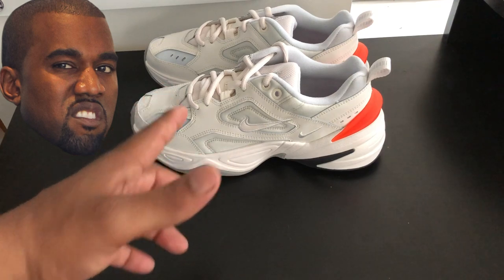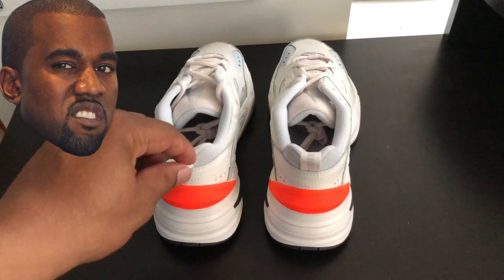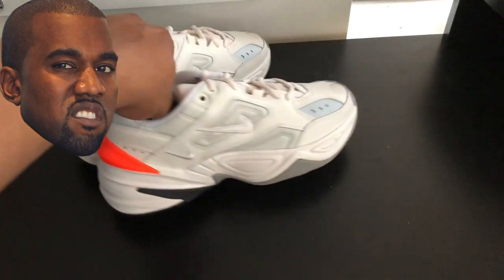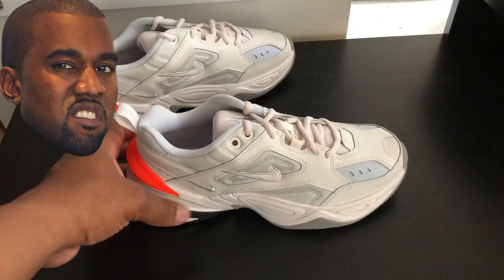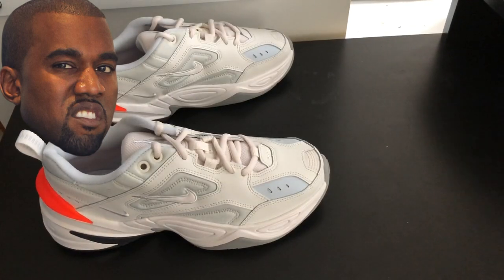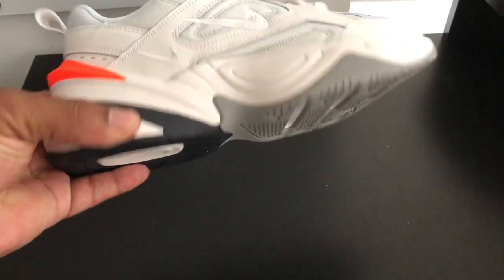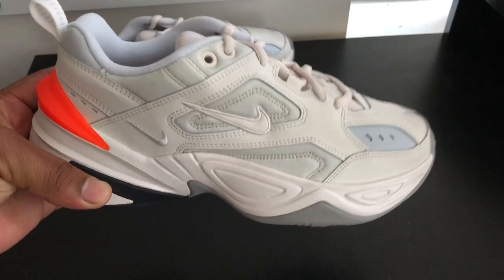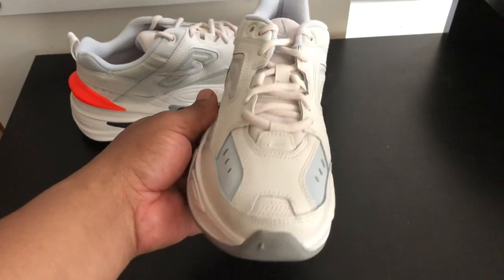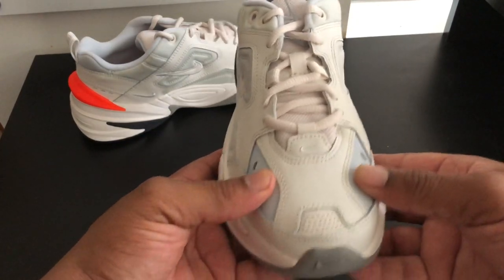Let me go ahead and show y'all the shoe while I'm talking. The whole thing about this shoe is it's not that bad — that's the whole thing. And I'm only saying that because Kanye put up a tweet, which I'll put right here, saying 'Yeezy 700 vibes.' Is that why I'm saying the shoe's not bad? Y'all want me to really go in-depth with the review? I will.